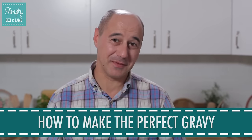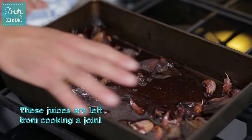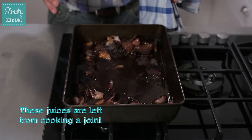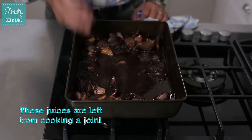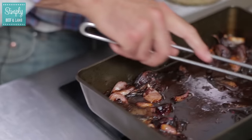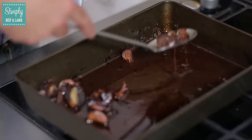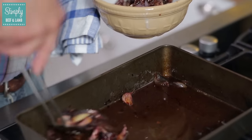Hi, my name is Jose from Simply Beef and Lamb and let me tell you how to make the best gravy for your roast dinner. Here in this pan we have some of the juices that have come out from the meat cooking. On top of that we've also got a trivet of some vegetables where the meat has been sitting on top of it. We don't want to waste any of that. Using a slotted spoon, remove all the onions. In this particular pan we've got red onions and garlic which is going to add all to the flavour of the gravy that we're going to make.